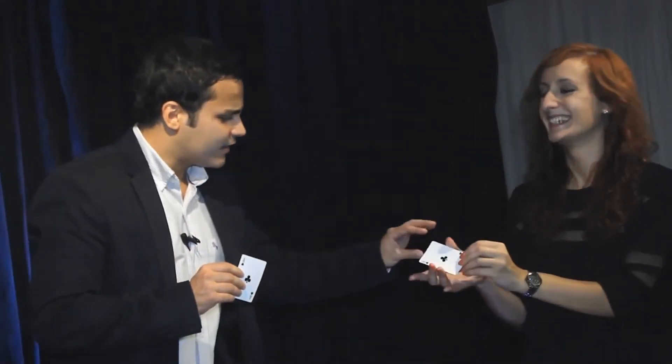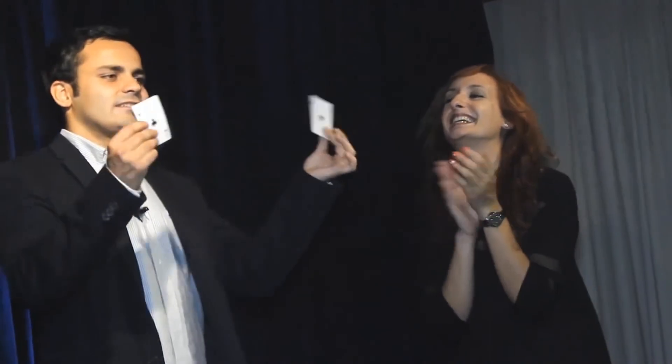And it wouldn't be a great coincidence if I have only one card — that is the Ace of Clubs, the card that we freely selected.